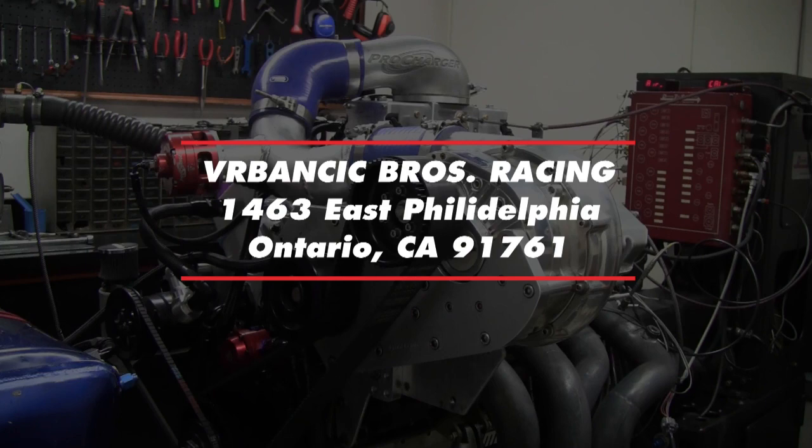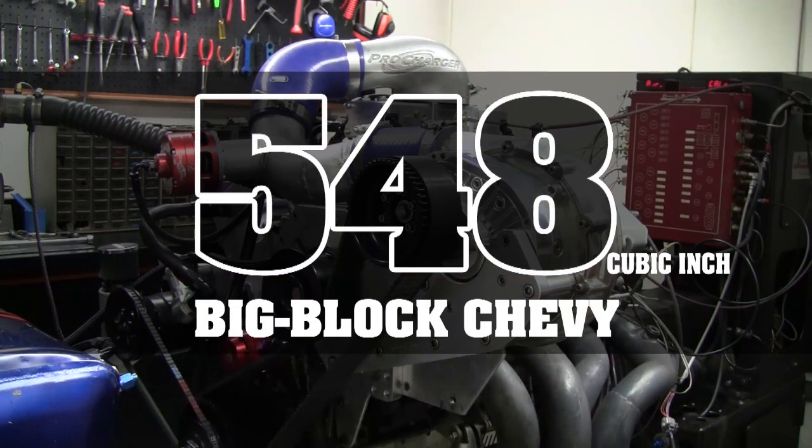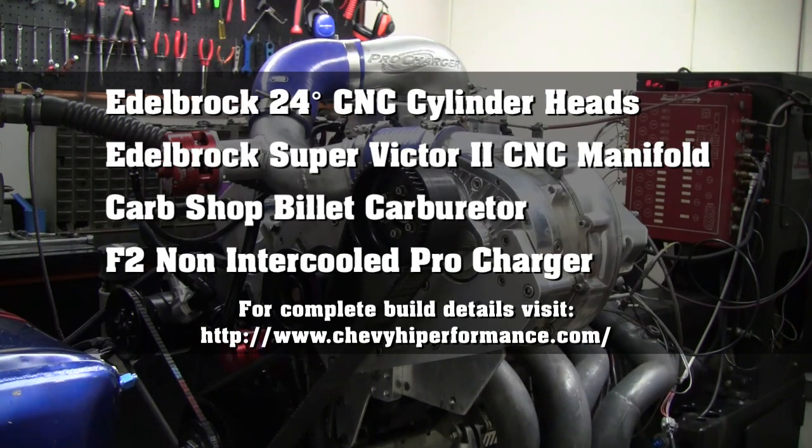We're at Verbancic Brothers Racing testing our 548 that we've used the Edelbrock 24 degree CNC cylinder heads on. This is the finished product with our F2 stock F2 Pro Charger on it, our Car Chop Billet carburetor. These are the new Edelbrock intake manifold, the Big Victor II.